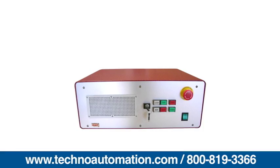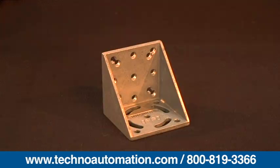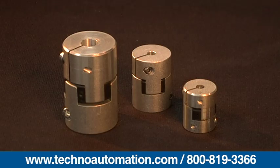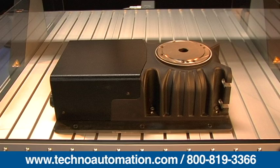Stepper motor controllers, servo motor controllers, motor standoffs, right angle mounting plate, spindle, work holding components, hardware, couplings, cable carrier management, and rotary tables.